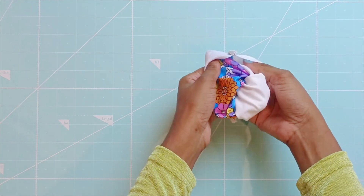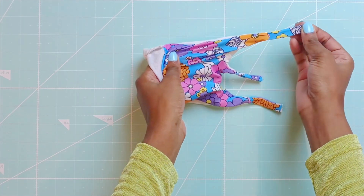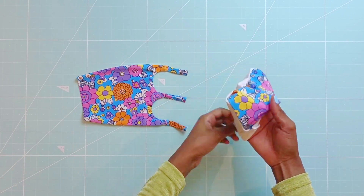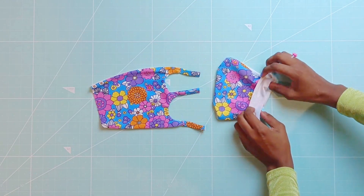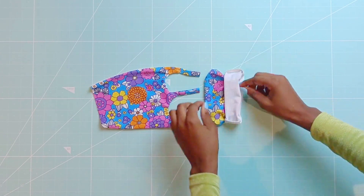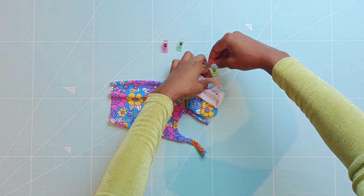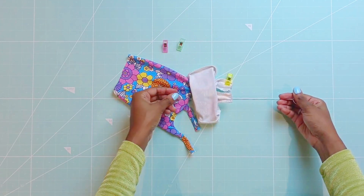Flip the cup right side out. Flip the other cup right side out, however without the strap channels poking out. Fold the cup backwards like so and pull the strap channels out. You will use a loop turner to reach through the strap channels and hook the straps like so to connect the front pieces. Do this for all three straps and sew across this area with a quarter inch seam allowance.